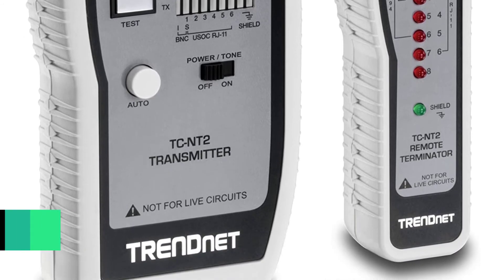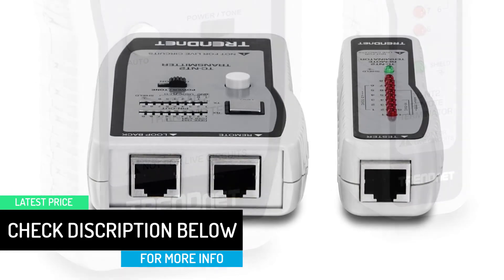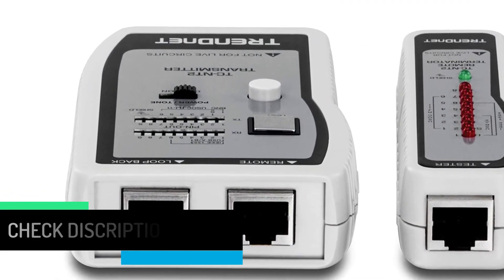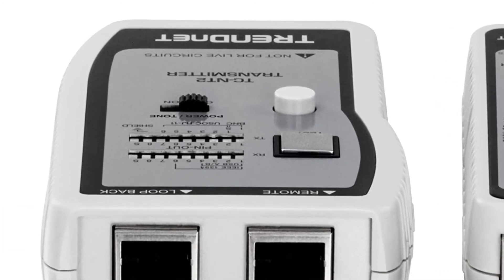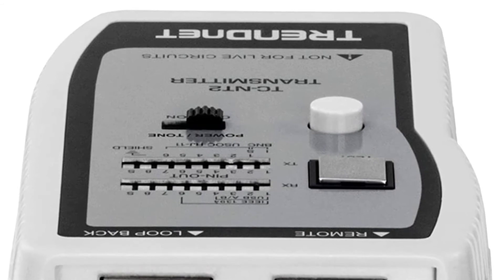The TrendNet TC-NT2 includes two different scanning modes: continuous and manual scan. It can also test large cable lengths of up to 300 meters. It comes with the handy feature of being able to test for faulty pins, checking for proper, severed, short circuit, and cross-connected pins in any cable.